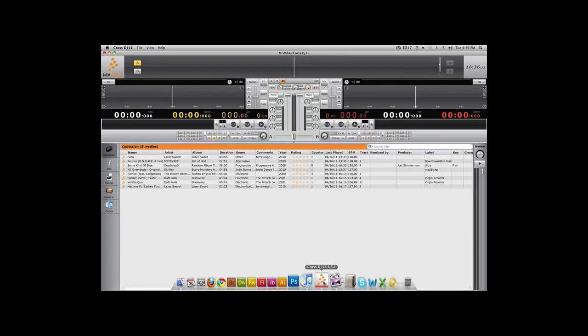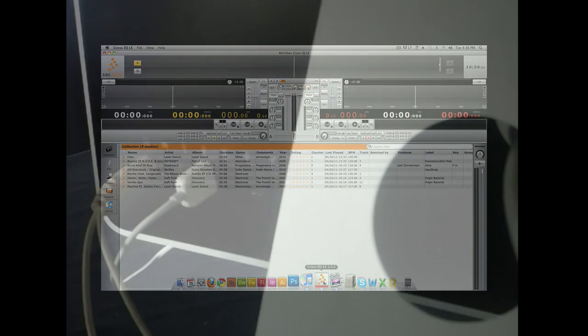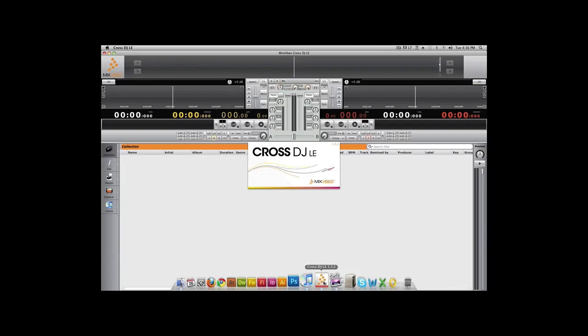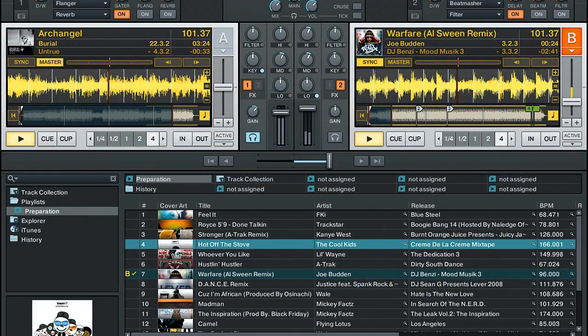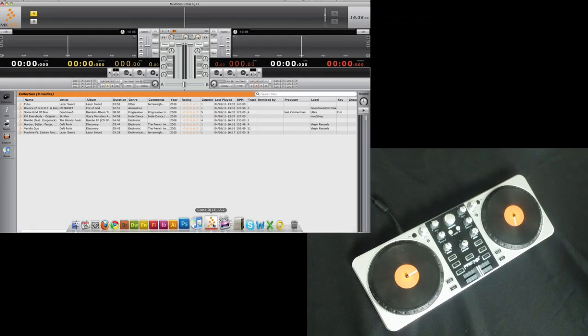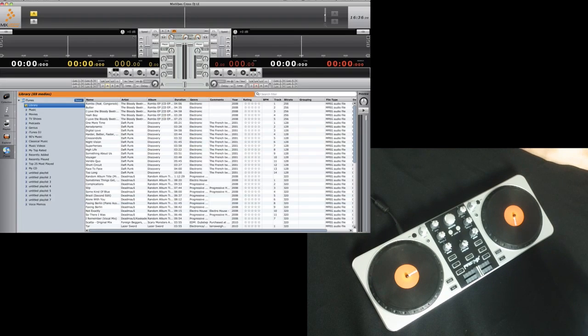After you install the included Mixvibes Cross LE software, just plug the First Mix controller into your Mac or PC via the USB input, then open Mixvibes. You can also use First Mix with other DJ programs like Traktor, Virtual DJ, and Algorithm DJ. To work from your iTunes library, just click the iTunes tab and Mixvibes will import your songs.